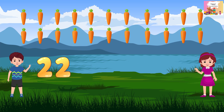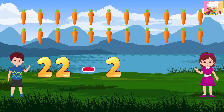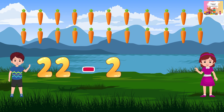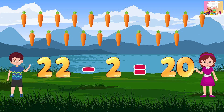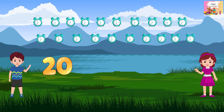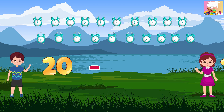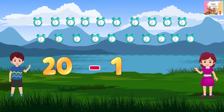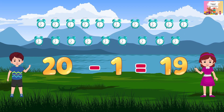22 minus 2 is equal to 20. 20 minus 1 is equal to 19.